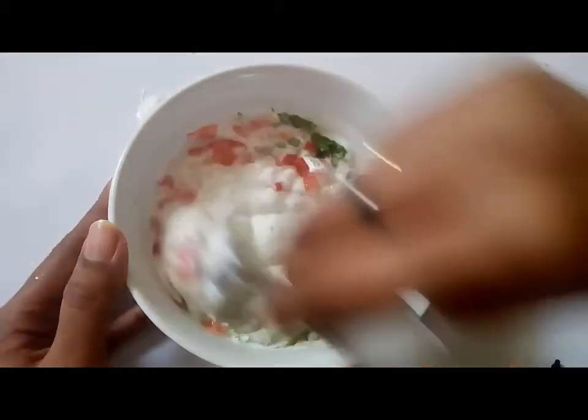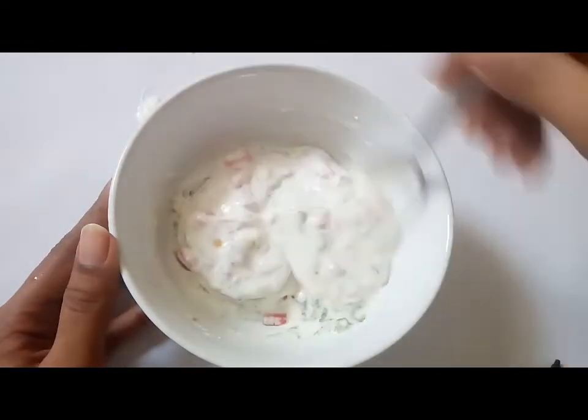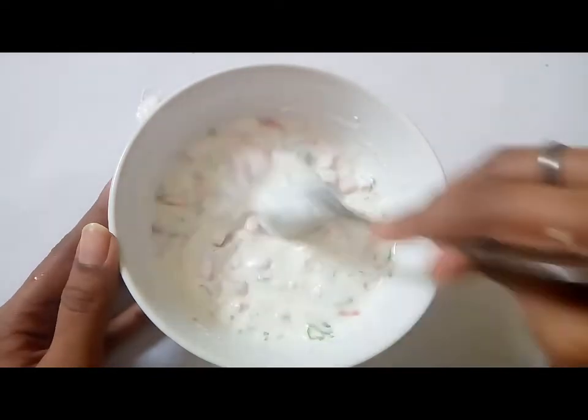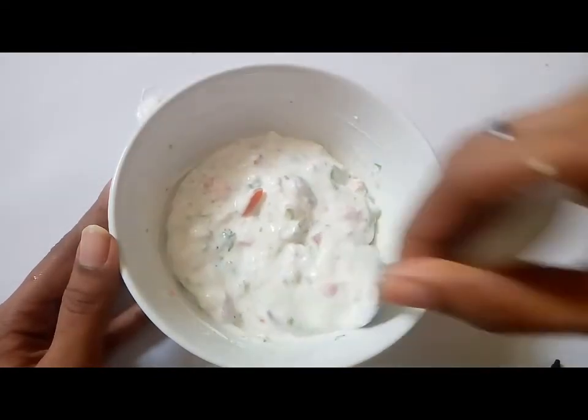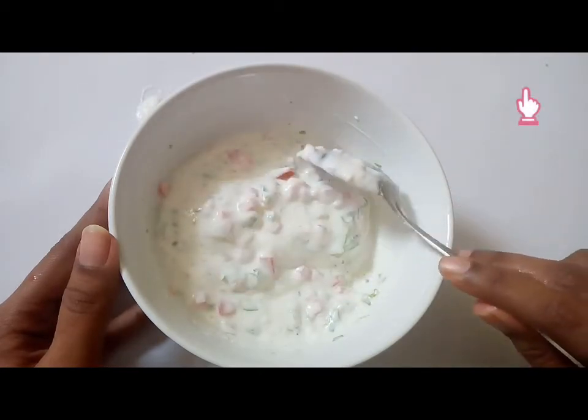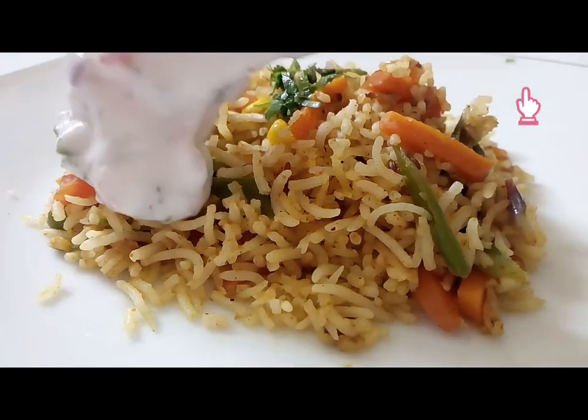You can serve this raita with all varieties of biryanis, palaos, or even plain rice. I made this raita to have it with delicious tawa palao. Click the card above to watch my tawa palao recipe.